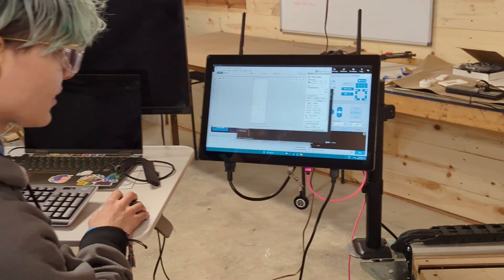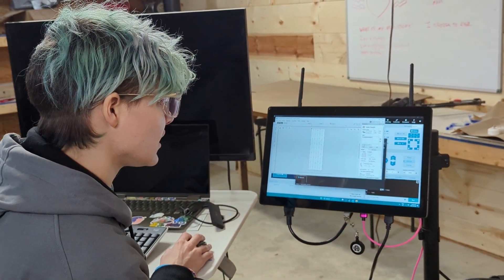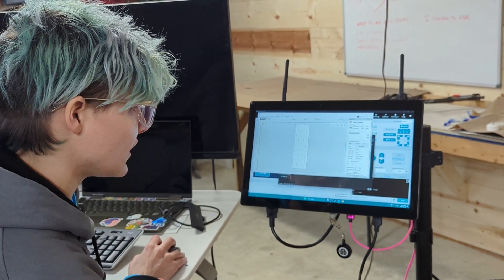Here I'm going to double check my toolpath - make sure I've got my raster at 90, my one-inch surfacing bit in there, and then I'm going to check my depths.